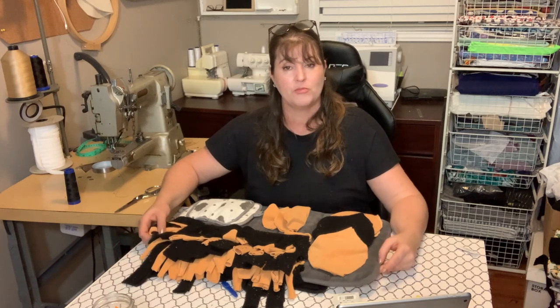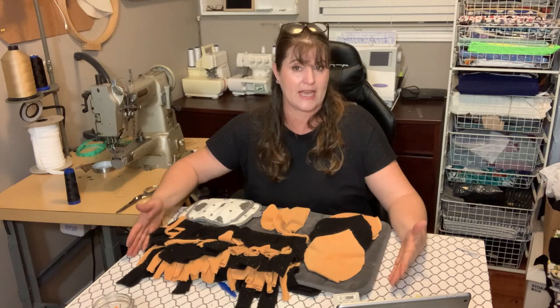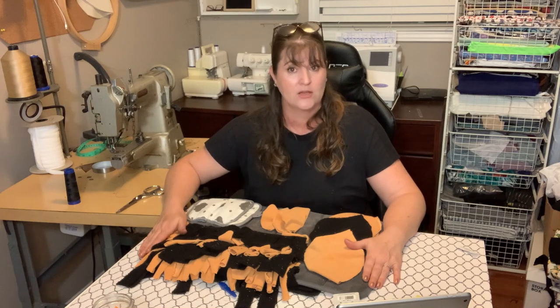Remember, every time you make something for your animal, always keep an eye on them. Don't leave them alone with whatever you've made, because since we made it ourselves, there's a chance something might detach or become a choking hazard. Never leave the animal alone while they're working with something like a snuffle pad.